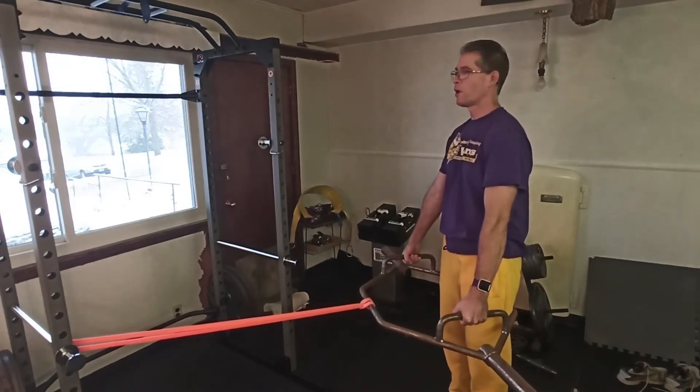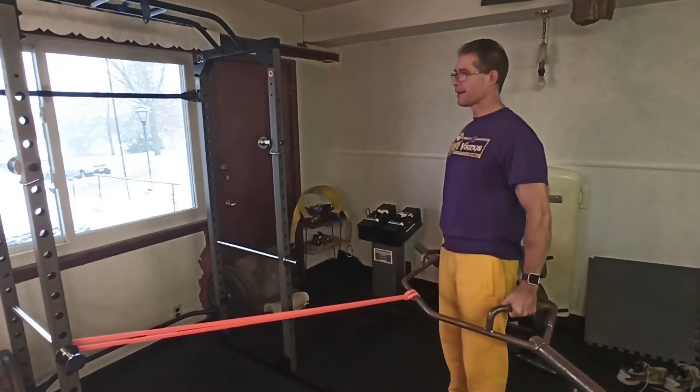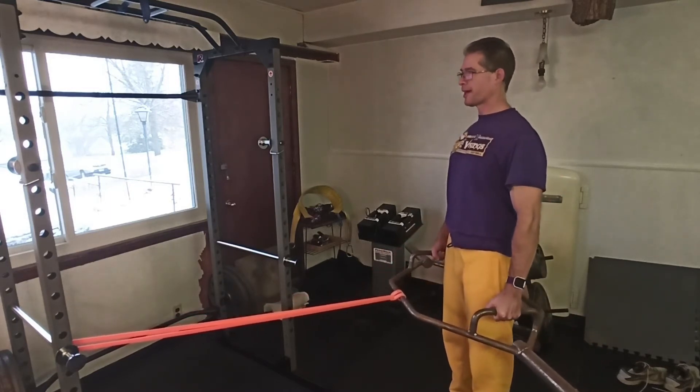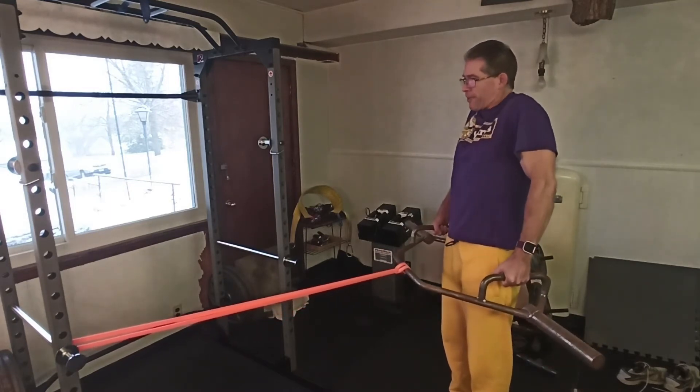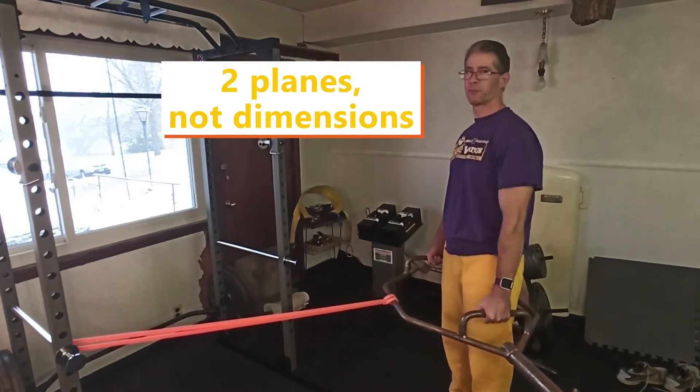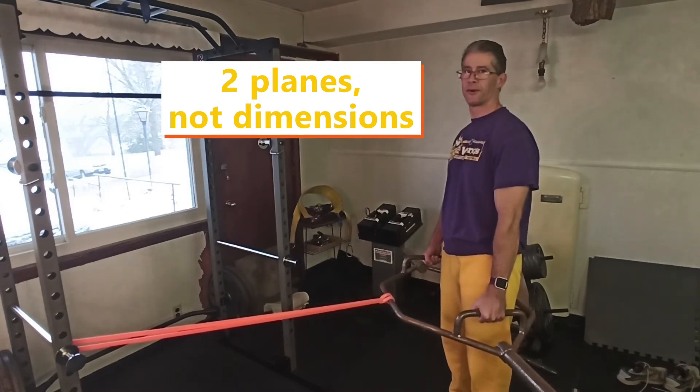So I can either do this as one motion — back up and down — or just keep it locked in, then up and down. Either way I'm working my traps in two dimensions, both in the vertical and in the horizontal.